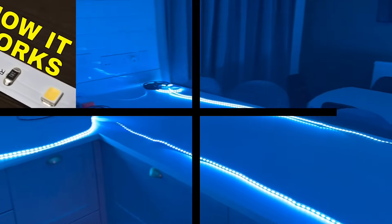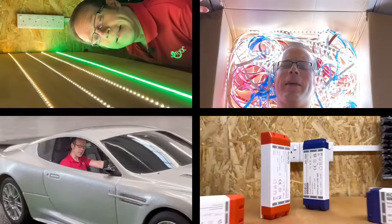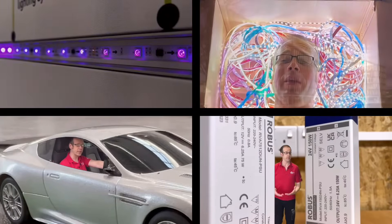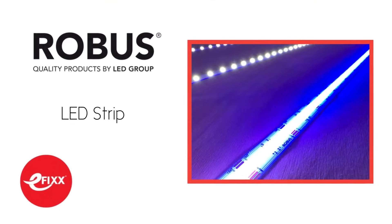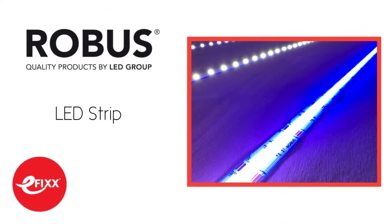We're going to bring together all the information from the previous videos in this series and use this as a worked example to show how to select the correct strip. If you're watching this on any of our social media accounts and have no idea what I'm talking about from the previous four videos, then click the link in the description to view it as part of our free training package to help you with your CPD and receive a certificate. And if you're already watching it as part of that free training package, then you're helping to feed my family, so thank you.